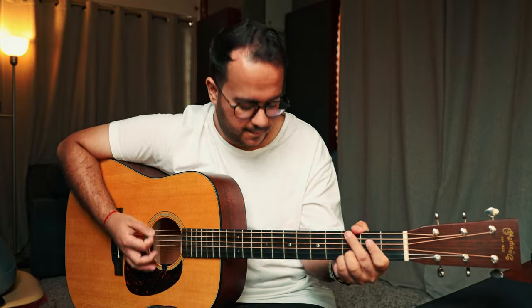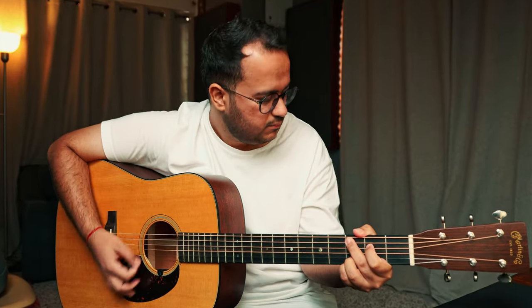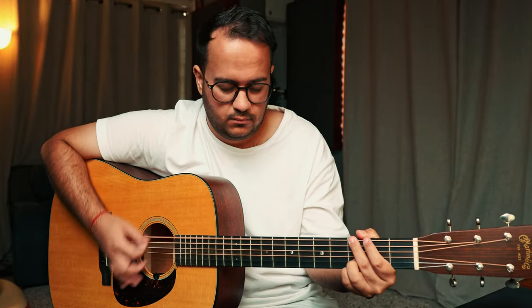Let's dive into the second strumming pattern. This is a kind of common Indian pattern — a rhythm sound that I actually hear in a lot of Indian songs. The first song that comes to my mind is something similar to Shukran Allah. That is a song which has a rhythm very common in a lot of Indian songs, and this strumming pattern is what we are doing.